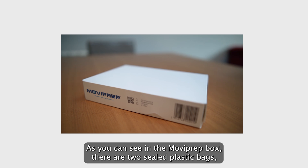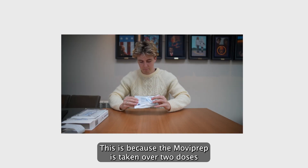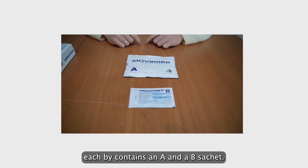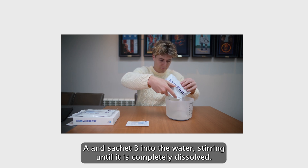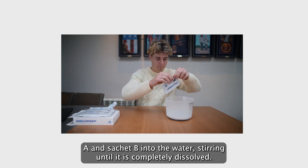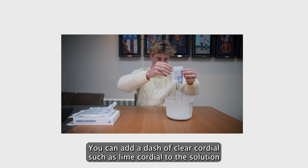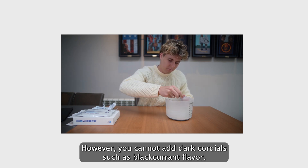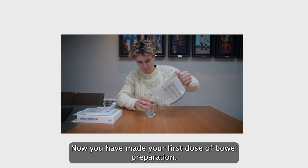As you can see in the MoviPrep box, there are two sealed plastic bags. This is because the MoviPrep is taken over two doses. Each bag contains an A and a B sachet. Open one sealed bag and pour the contents of sachet A and sachet B into the water, stirring until it is completely dissolved. You can add a dash of clear cordial such as lime cordial to the solution to improve the taste. However, you cannot add dark cordial such as blackcurrant flavour. Now you have made your first dose of bowel preparation.